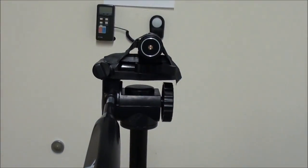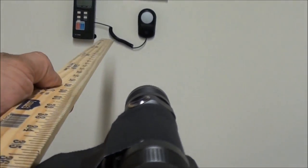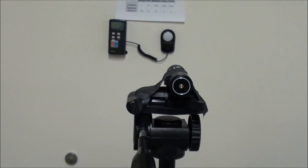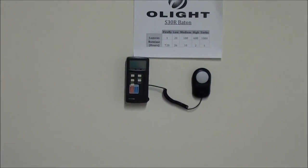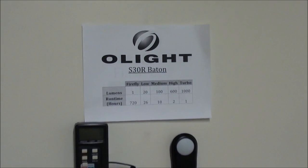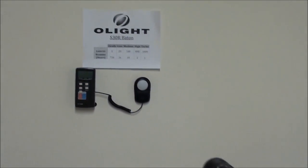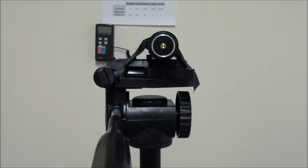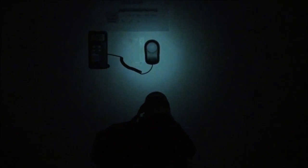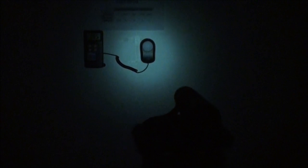I attach the flashlight to a tripod that's exactly one and a half meters in height, with the front of the flashlight — the bezel — exactly one meter away from an off-white wall. I attach the lux meter to that wall so we can capture the lux readings at the center of the hotspot at one meter's distance. We'll also capture lux readings one meter from the center of the hotspot to see the flood for each mode. Let's start off first with the S30R.